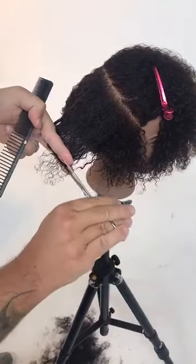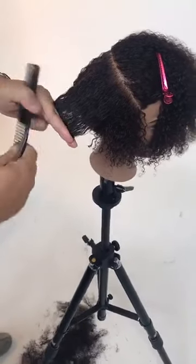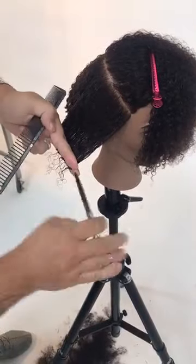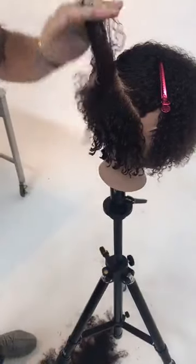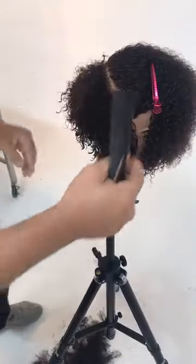Using the fine teeth of the comb when I'm cutting, using the wide side to take clean sections, and the fine side to get even tension from roots to ends. Creating a lot of tension in my fingers by folding two fingers in — that always helps me get a lot more tension. Being deliberate, knowing that when you use tension curly hair is going to shrink back. The end result is I do want a short haircut, so I'm using the tension to help me with that.